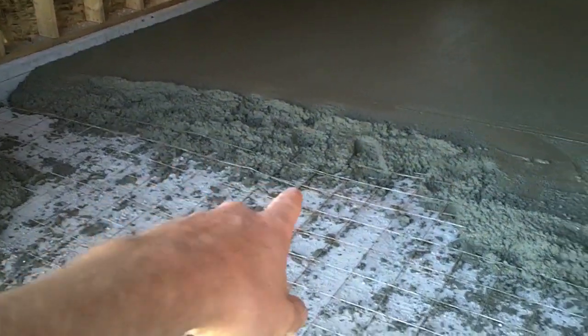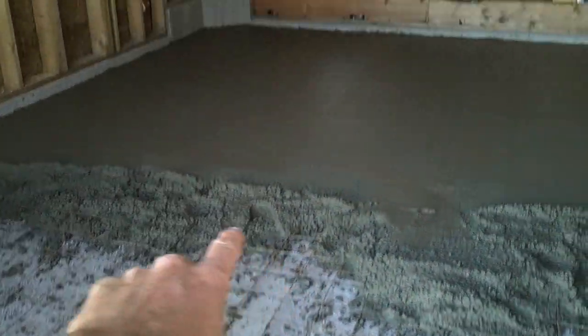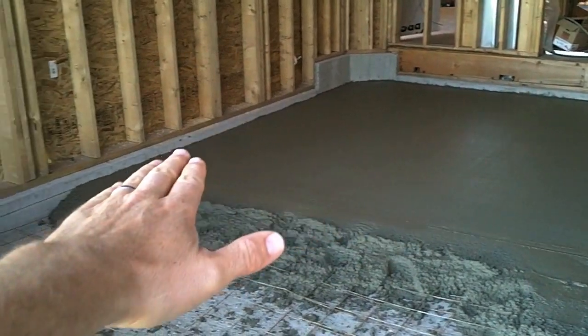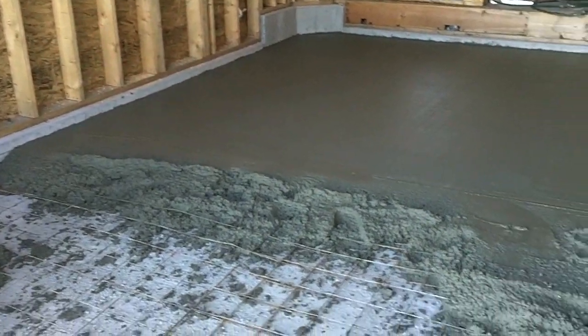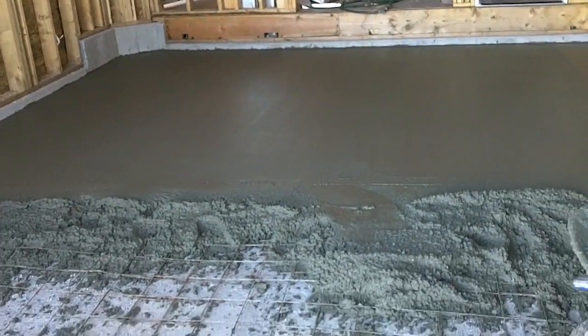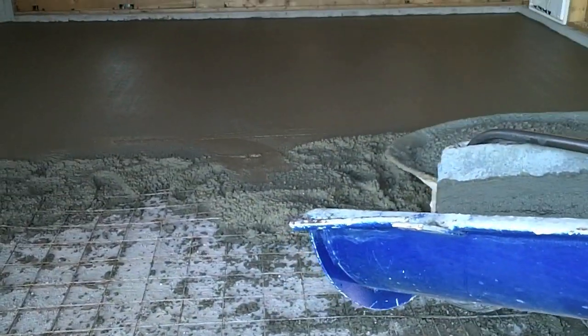Looking good. So you can see the mesh in the floor — they pull that up, runs down, and then we smooth it off. All the garages have to have a slight slope to them. You never can tell once you're in there, but that runs any water in here outside.